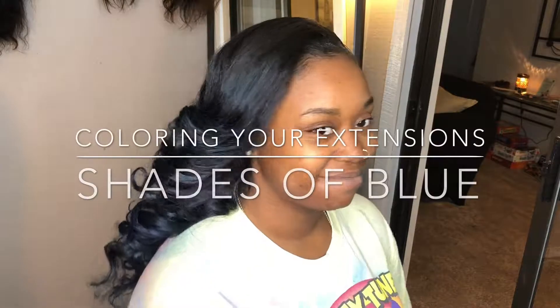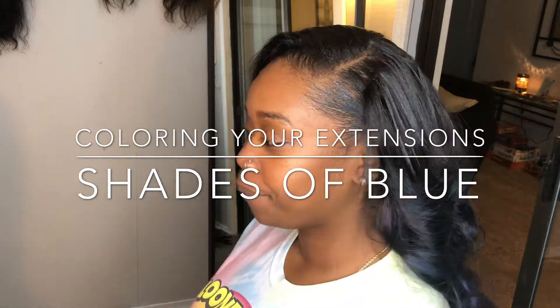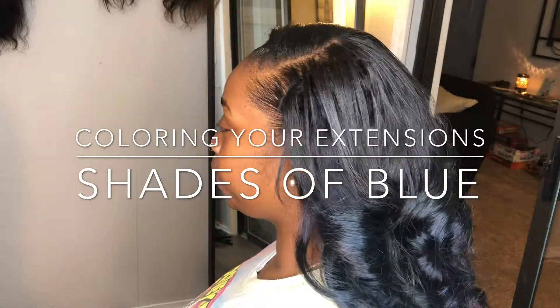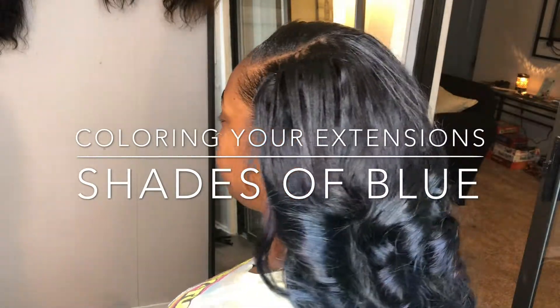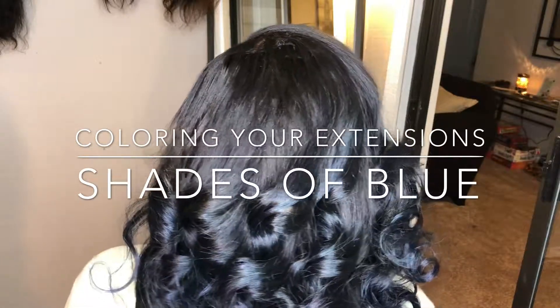Welcome back curvy gang! Today's video is going to be a how-to on coloring your hair extensions. In this video we used about two shades of blue, so if you like this color and want to see how I achieved it, make sure you stay tuned.